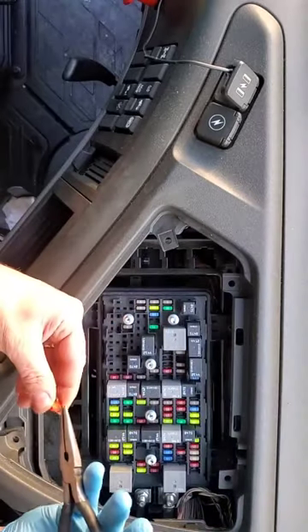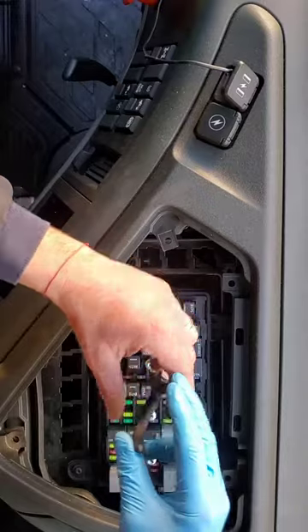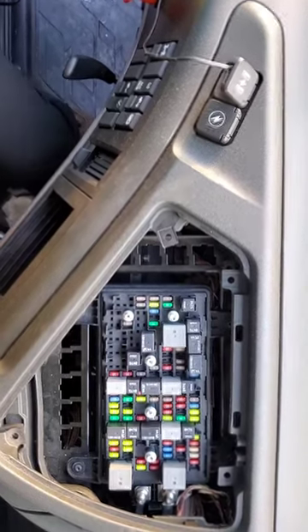Change it, and don't forget the place where you took it out. Slowly plug it in and make sure it's tight. That's all, thank you.